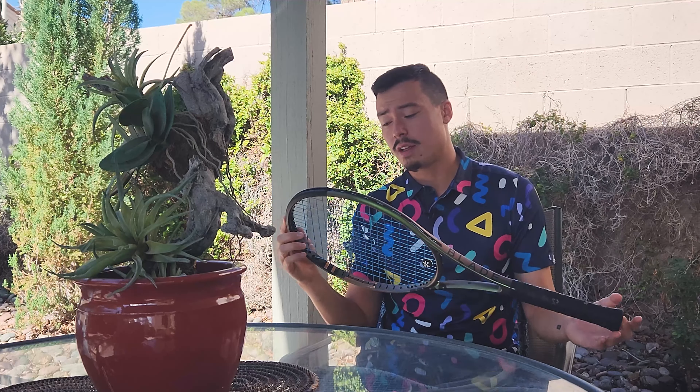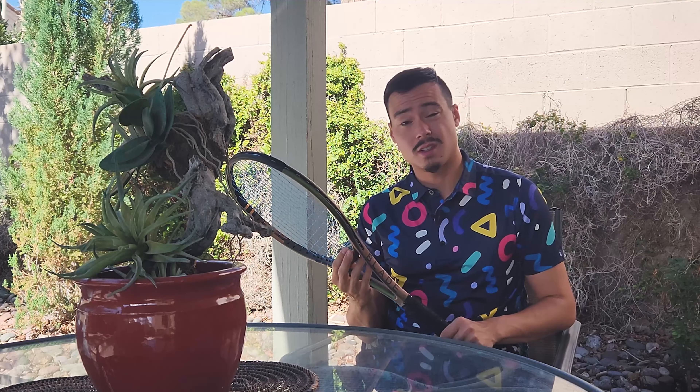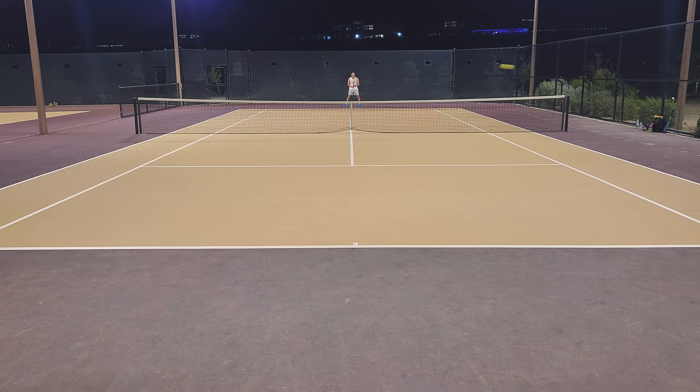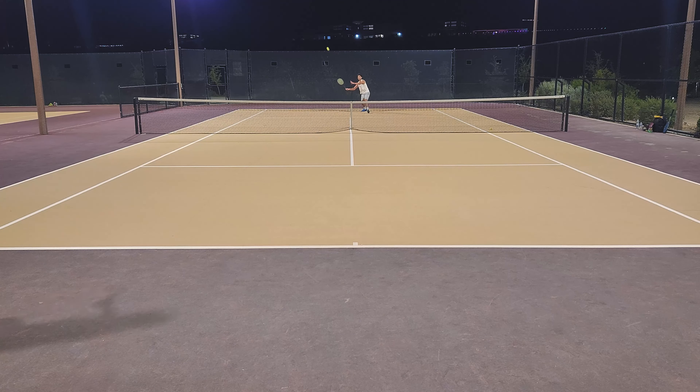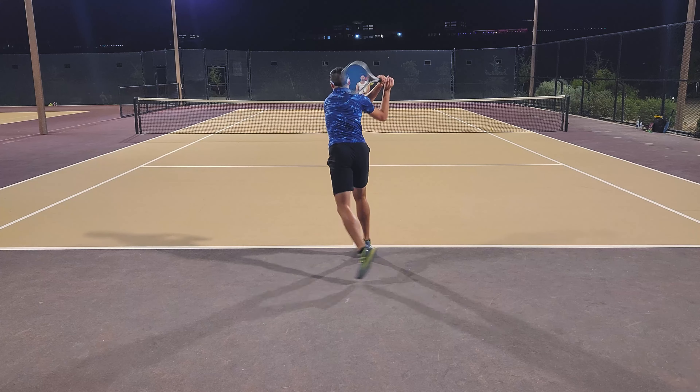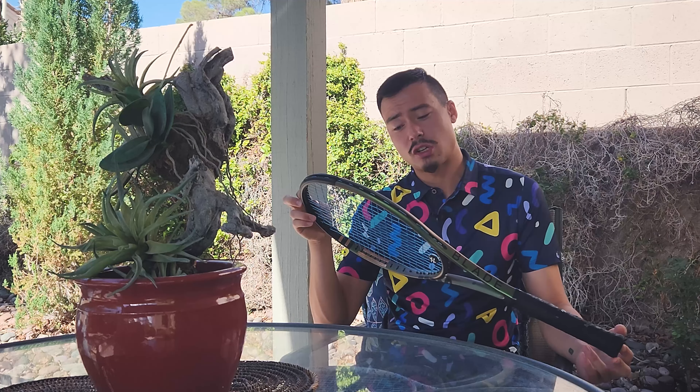I have a very high standard for snapback and topspin potential. So anytime I try a new string, I'm generally pretty skeptical it's going to come close at all. But this is a string that actually does come close, and maybe not surprising — it is a Toraline string. It's actually one of the first things I tried from Toraline a long time ago, and the string is Toraline Ether. I only have it in the mains.